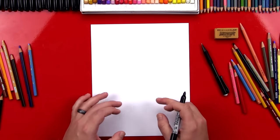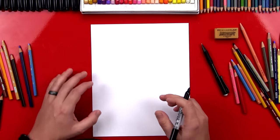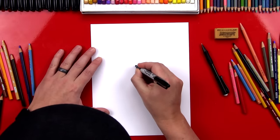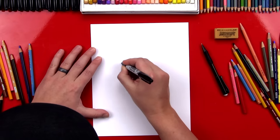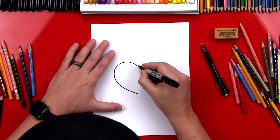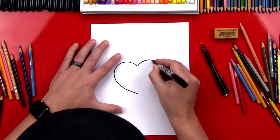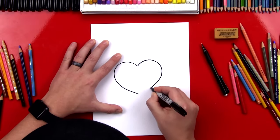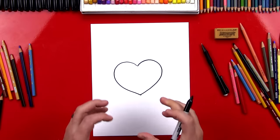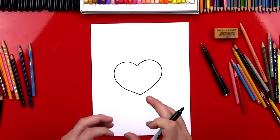The first step is to draw the heart that's holding the other heart — that one's the bigger one. So we're gonna draw a heart right in the middle of our paper. Okay, there's one side. Now we're gonna draw the other side and we want it to match. There we go — that's the big heart, the one that's gonna be hugging the smaller heart.